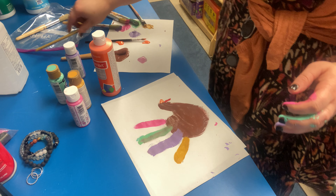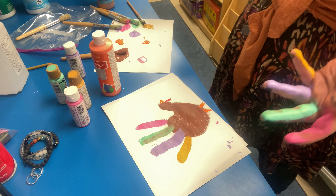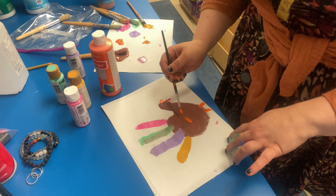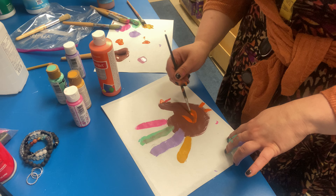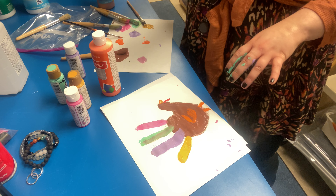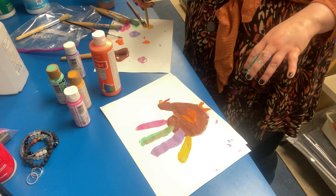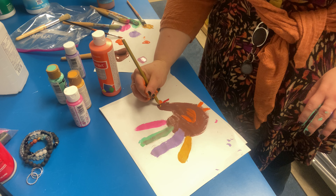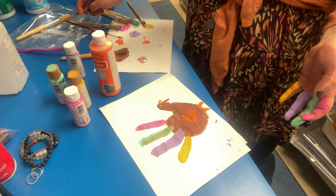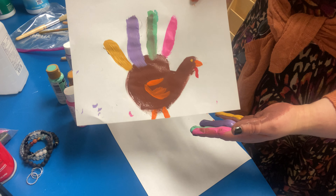Anywho, you can add little legs. If you spaced yours better you can add feet and all sorts of things — maybe a nice little wing. I'm going to use yellow to make a little eye and a line in the beak. And there you go — you have a super cute, easy peasy Thanksgiving turkey that the kiddos can do on their own!